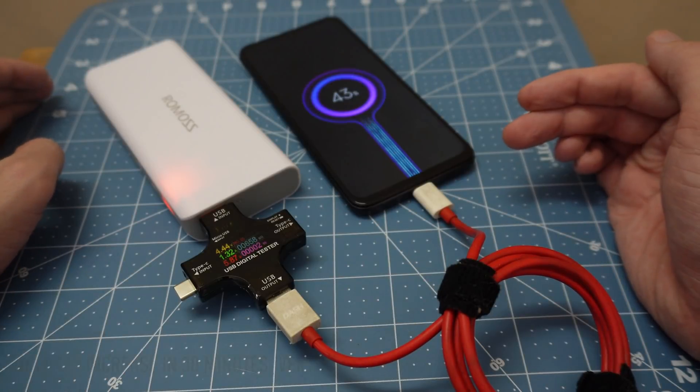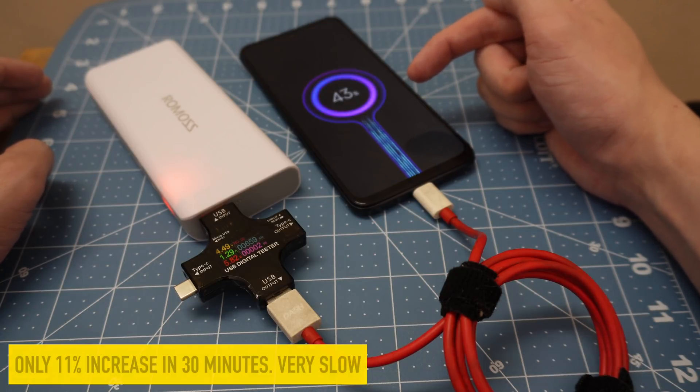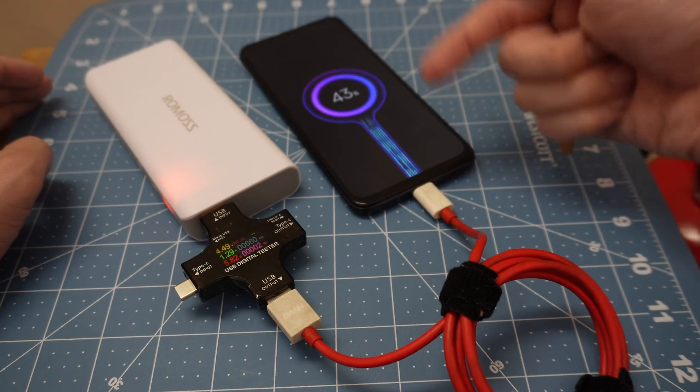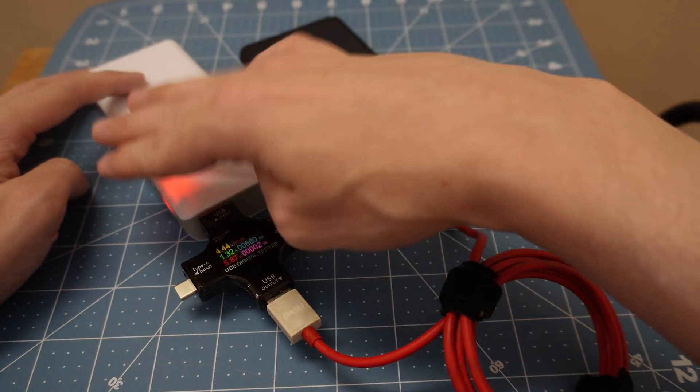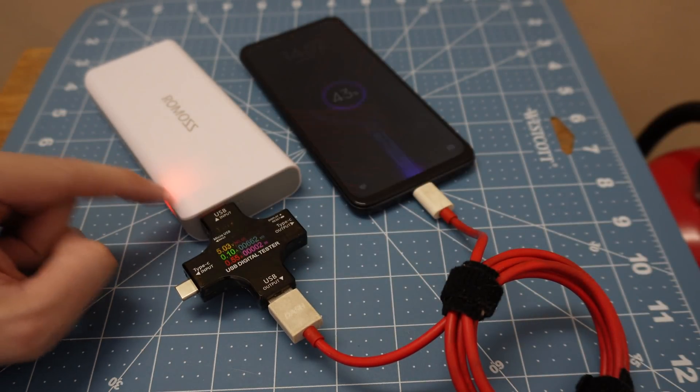It's been around 30 minutes and my battery is up to 43%. But what you'll notice is it keeps turning on and off, on and off.